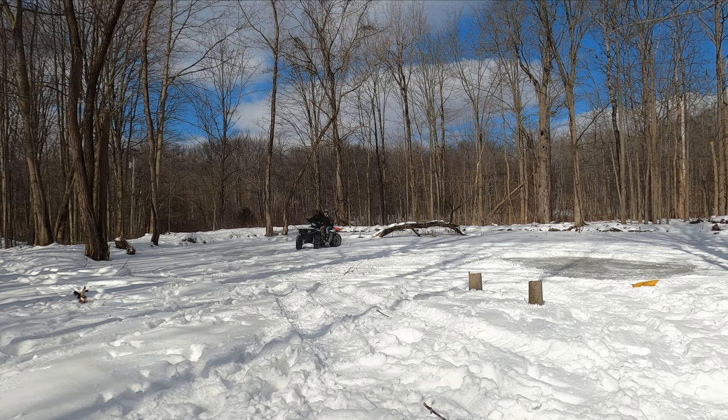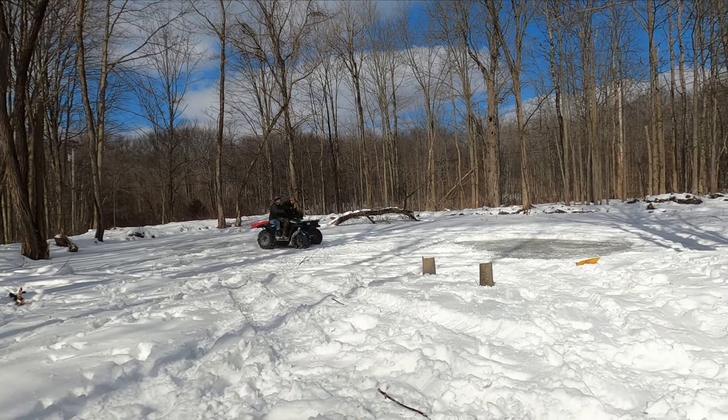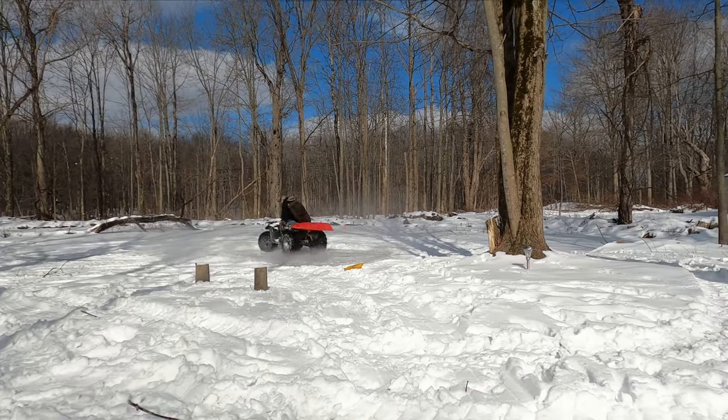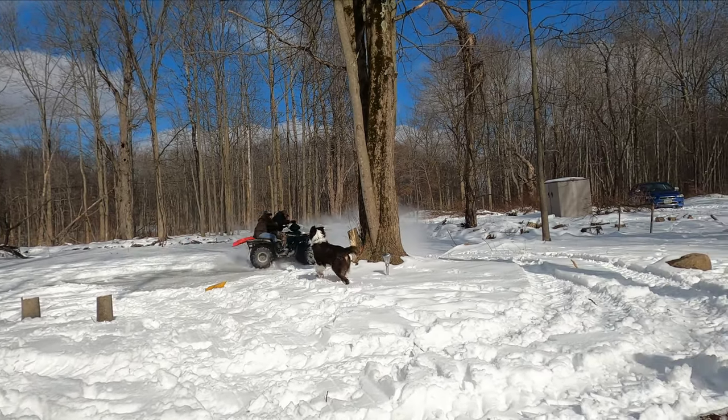After a short little walk we remembered that we had a four-wheeler, so with the pond frozen and ice skates not around, we decided to hit the lake and see if we couldn't do some four-wheel drive donuts.